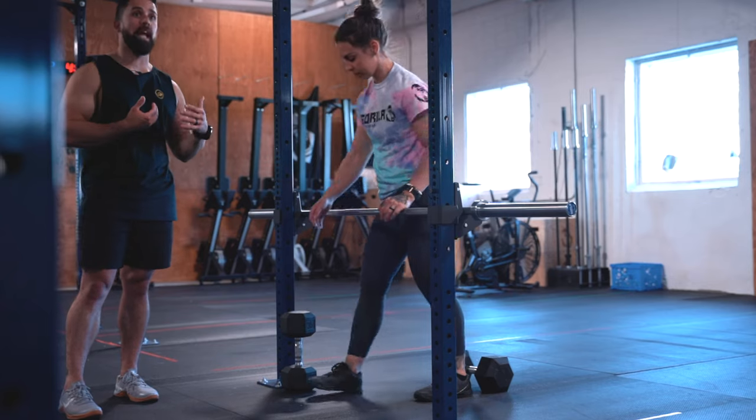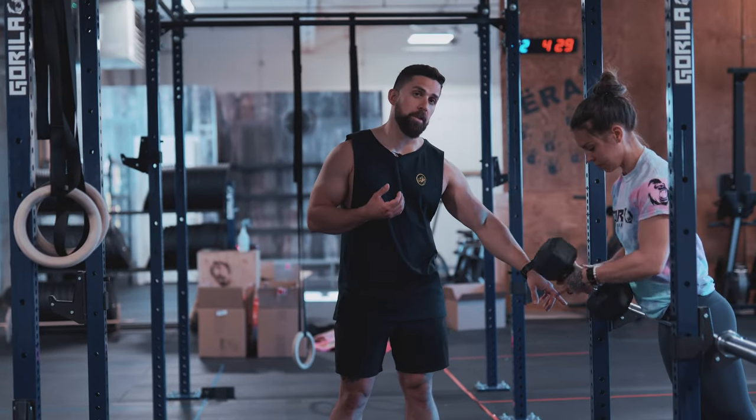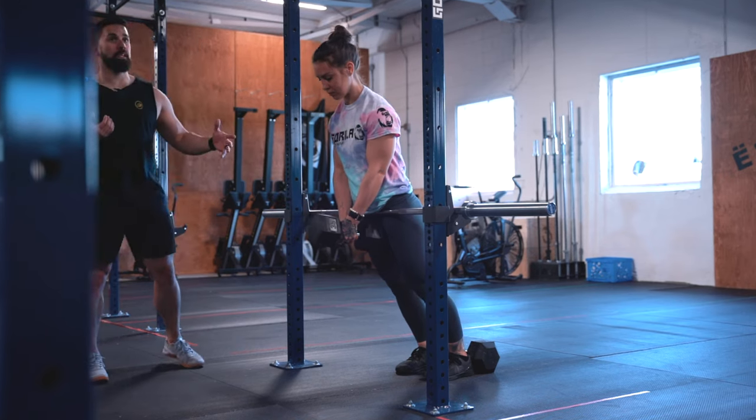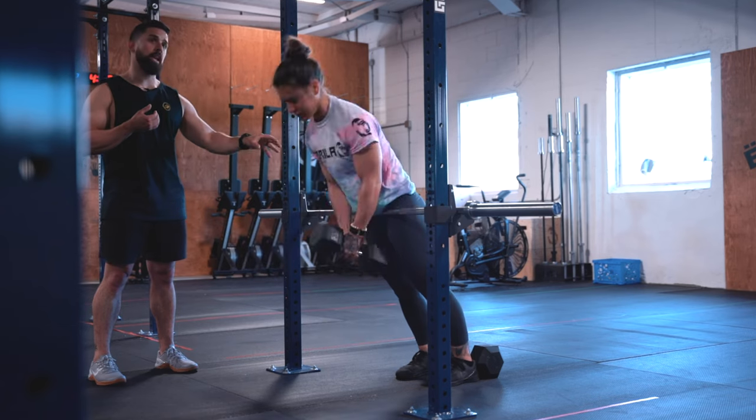Now if you want to take that up a notch and add some weight, grab a dumbbell, anchor your feet down with your heels on another dumbbell like so, and perform the same movement — nice tight back, squeeze your butt, squeeze your hamstrings.